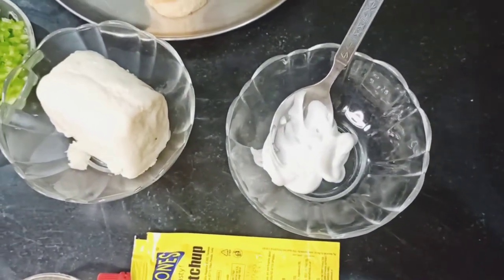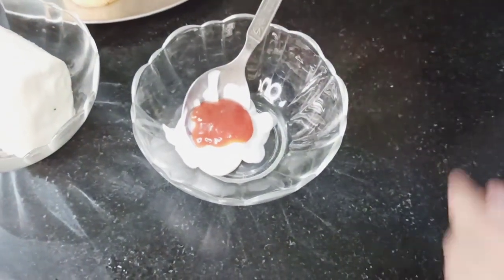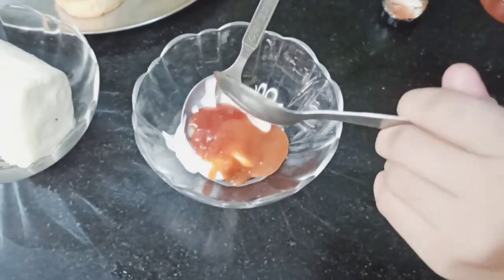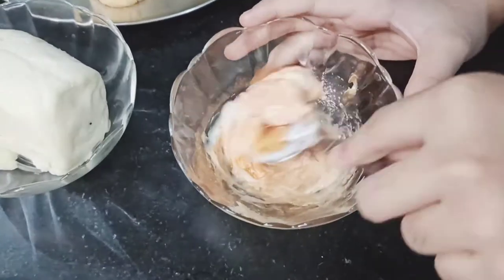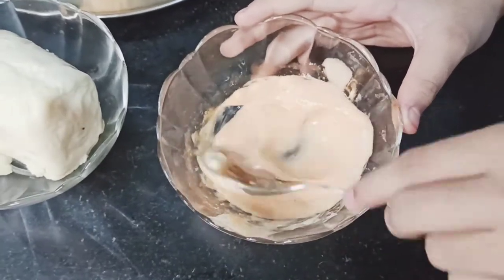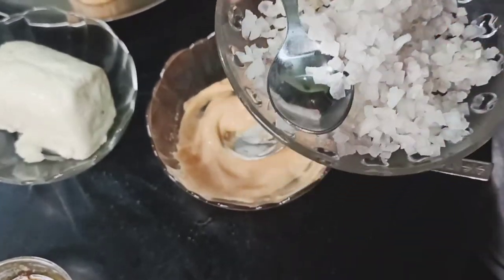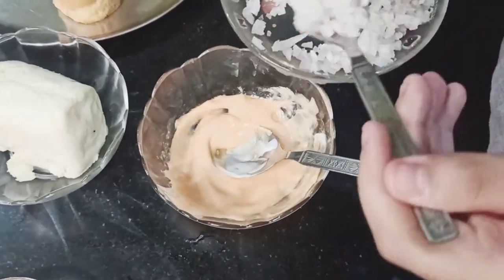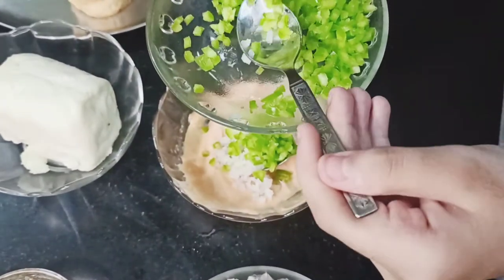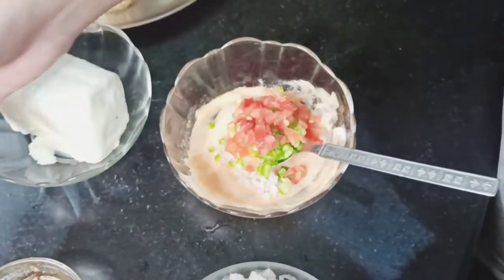Add 1.5 spoons of tomato ketchup and 1 spoon of red chili sauce. Mix it well.